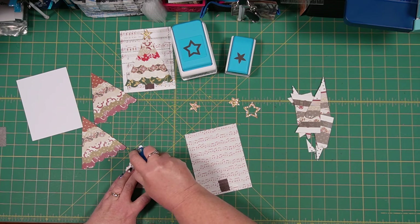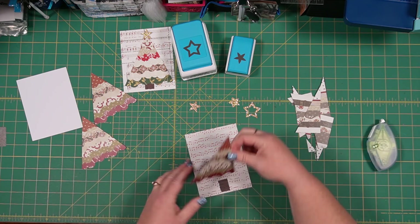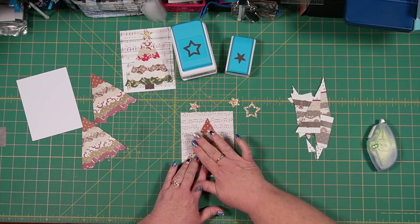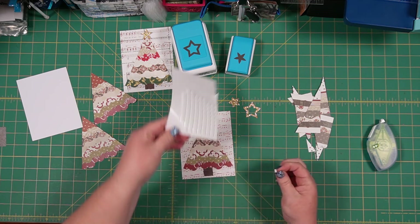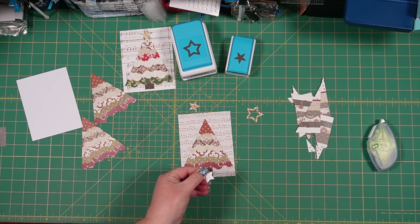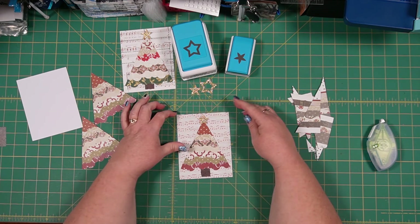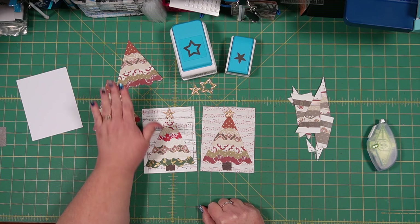I'm going to use my repositionable adhesive and run it down the majority of both sides and a little bit in the middle. Then I'll center my cute little tree over my tree stump — don't get it too high because you want room for your star up top. Then I'm going to use a tiny foam square for my star. This is a good project for using up scraps and it doesn't use up a ton of materials. There's our previous sample and here's the one we just did — with two more waiting in the wings that will go together in a flash.